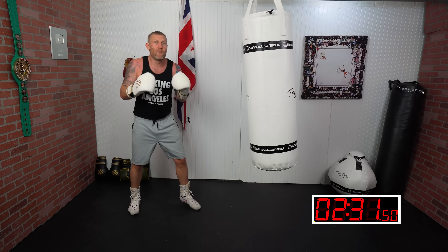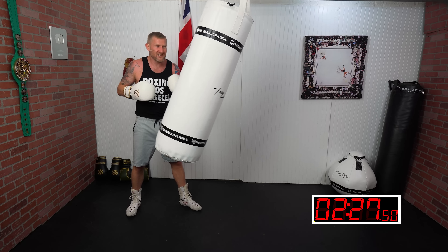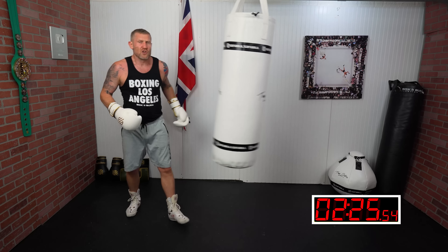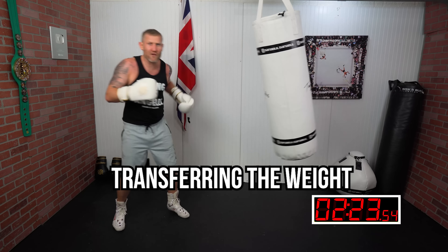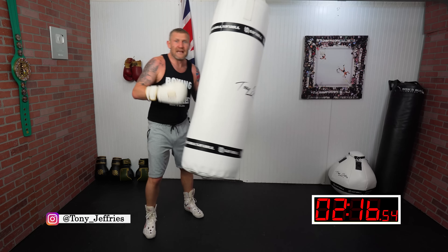You need to really get through and punch through the bag with that rotation — and you're seeing the power there. Rotating your hips and transferring your weight, no matter what punch it is, gets that power into the bag.